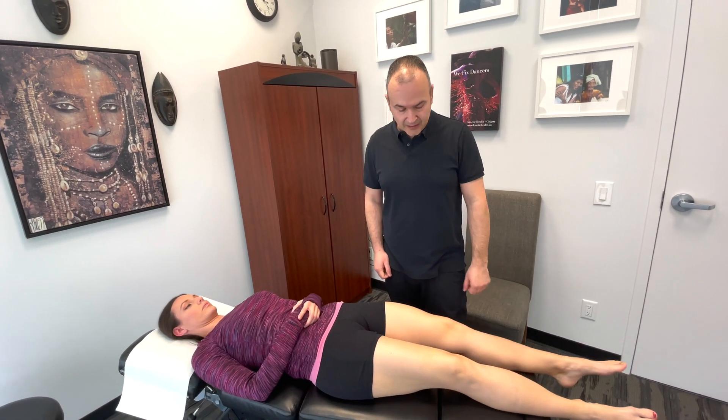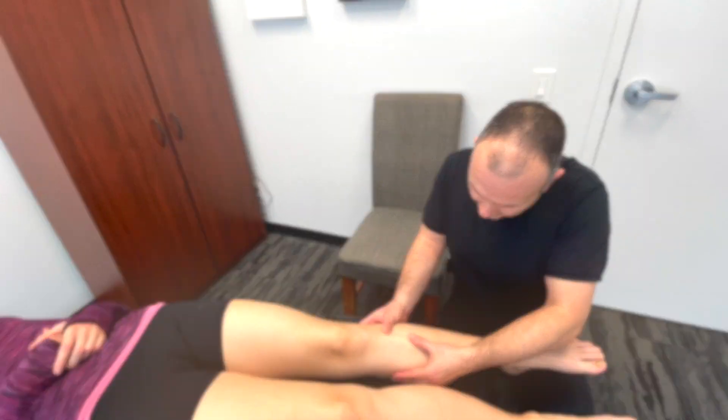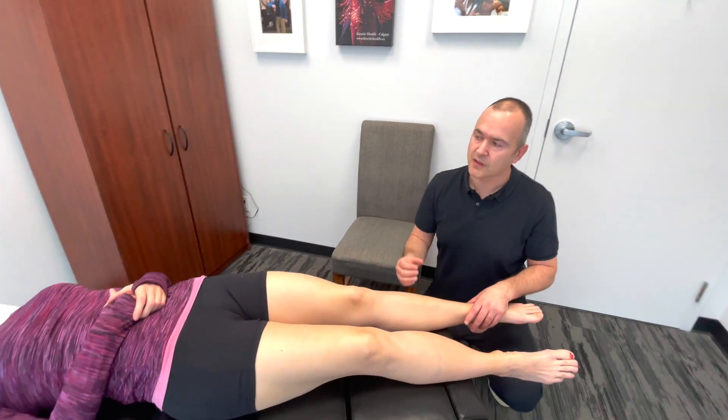However, if the patient is complaining of excruciating pain that gets worse and worse and is not responding to anything, you'd want to suspect a stress fracture. At that point, refer the patient to their medical doctor for a bone scan. How we assess it is by palpating the tibia — looking for any deformities, tenderness, or swelling — and then doing percussion, tapping along the length of the bone and looking for a jump sign or some lingering pain that the patient identifies as really sore.